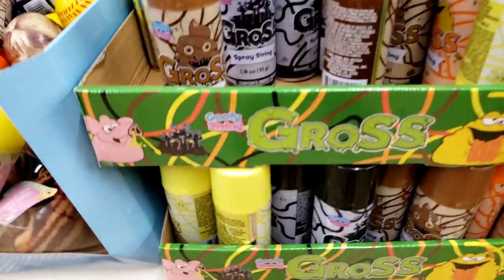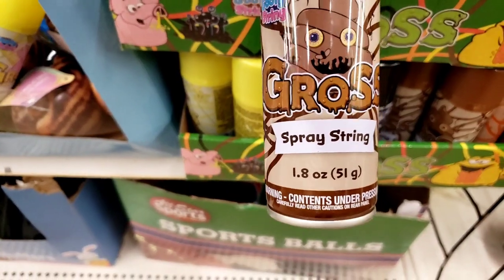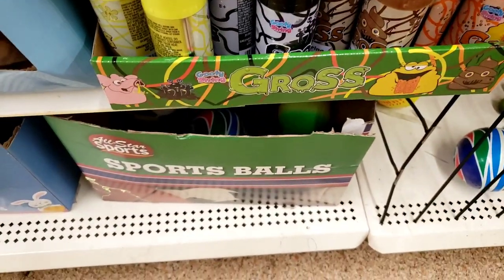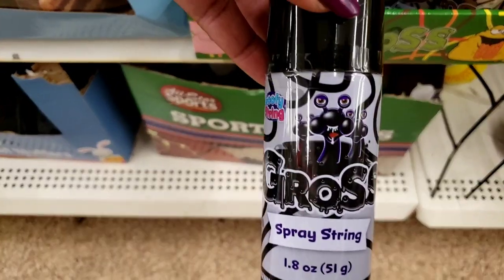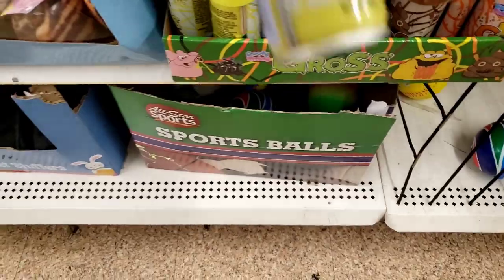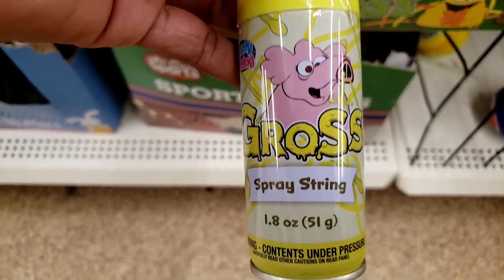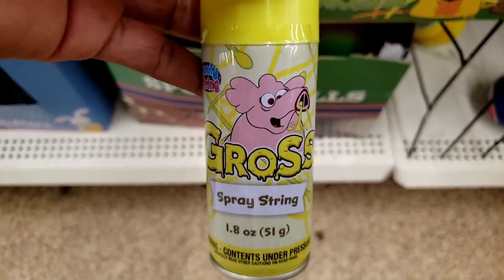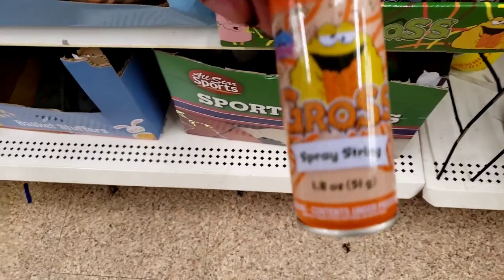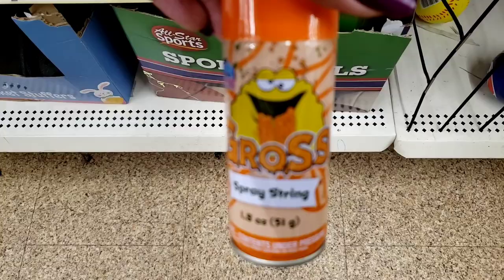Now we got this gross, goofy string. They've got spray string — they've got this one, yuck. They've got the yellow one and the orange one. Gross spray string. Looks like that — I hope you guys can see that.